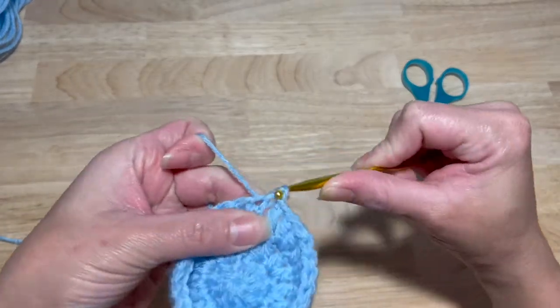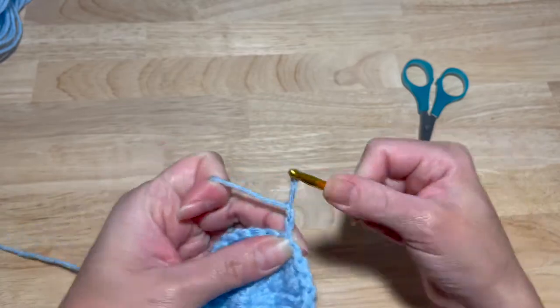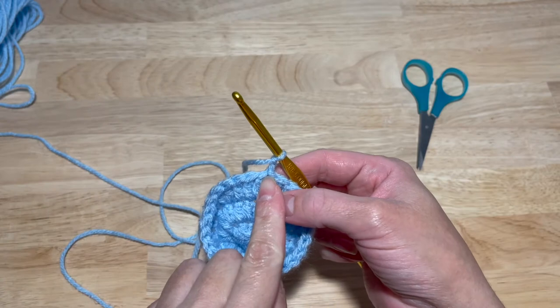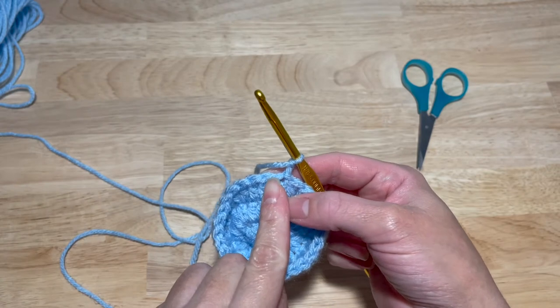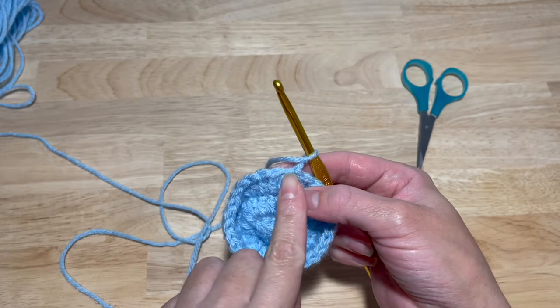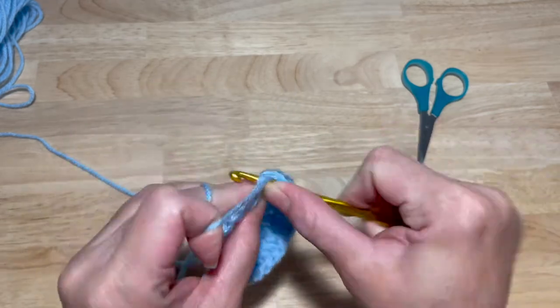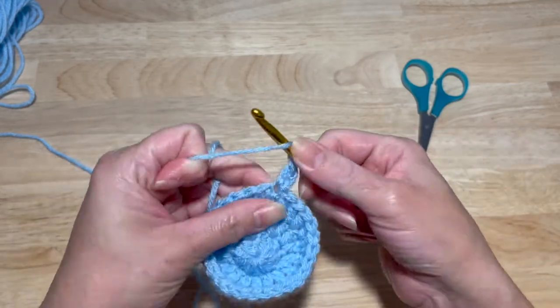Slip stitch into the first double crochet, chain two. This next one is groups of four. So you're going to work two double crochets in that first stitch, then one in the next two stitches — so one, two, three, four. And that's going to give you a total of 36 double crochets. Continue that pattern all around.